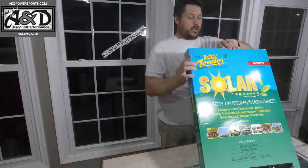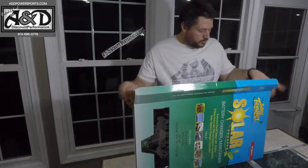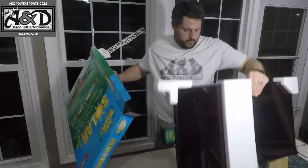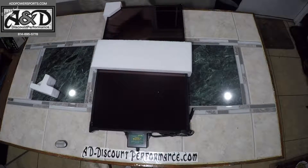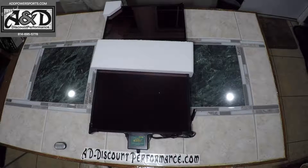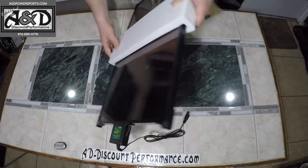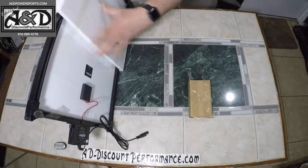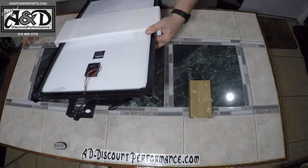Alright guys, so what I'll do now is get this thing out of the box and take a look at it. All right, there's the unit. Looks like you get a little box for some mounting hardware, and it's all taped in here to secure everything.